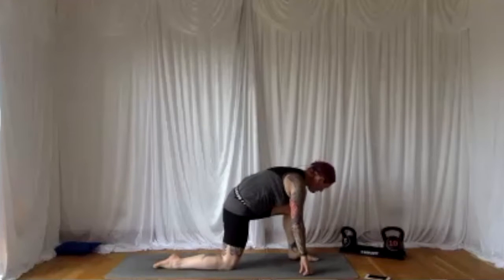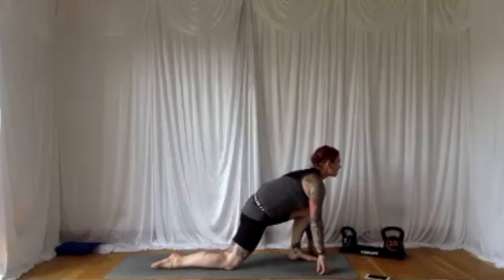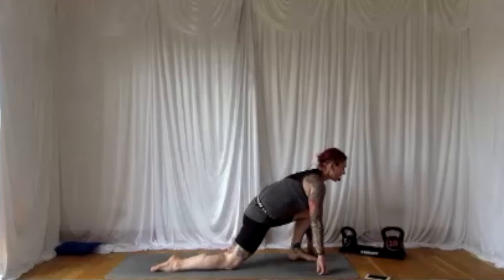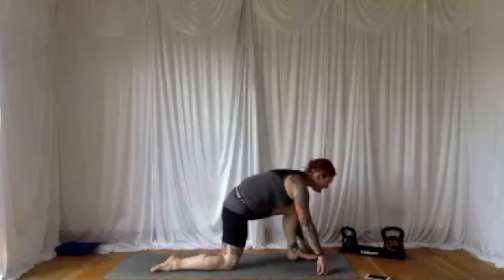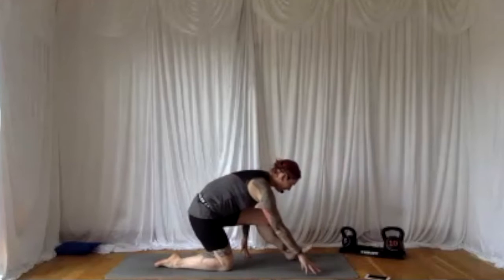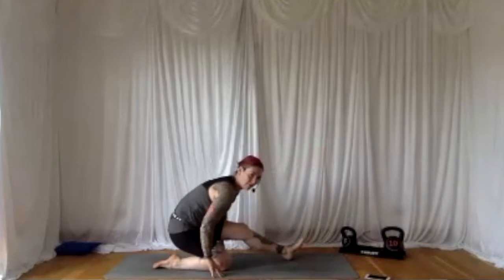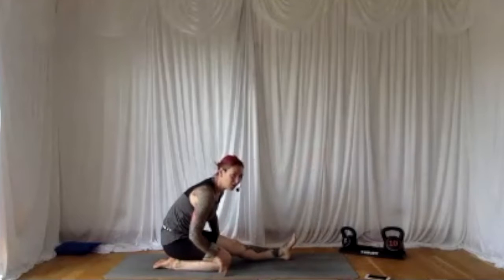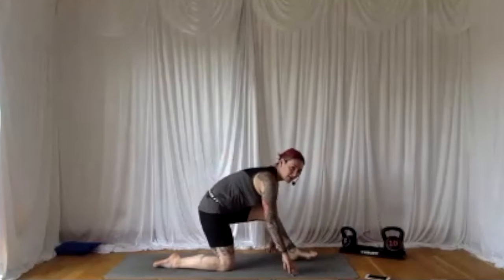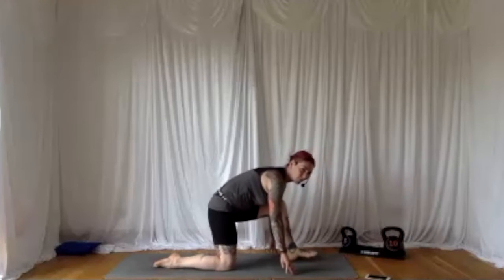Feel free to modify your stance at any point. Walk the hands forward, stretching out the hip, working the hips. Shine the heart forward, lift the gaze up. Breathing out, just walk the hands back however far you want to go — you might get this far, and if this is as far as you're going, that's cool. Breathe it in, lift the gaze, open out that front hip. Walk the hands back however far you want to go — you might want to go all the way back, or this might be your range of movement. If this is your range of movement, go for it, work it.